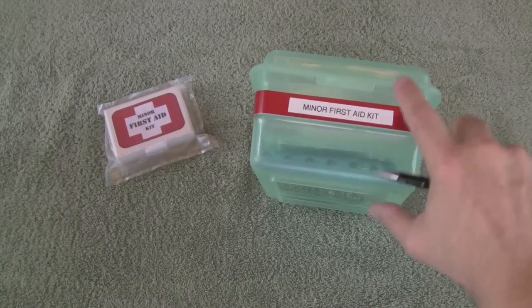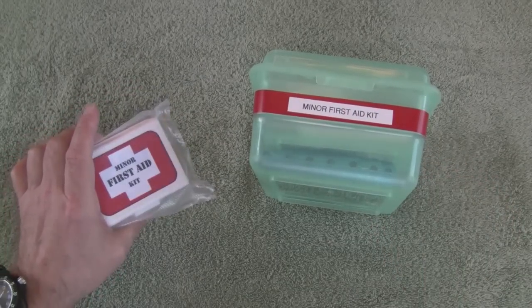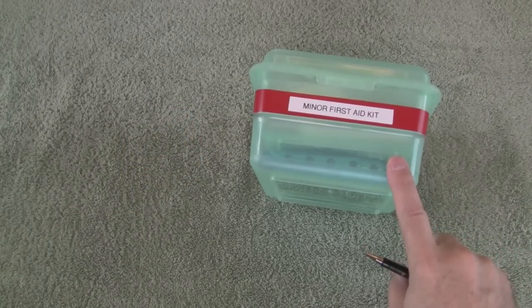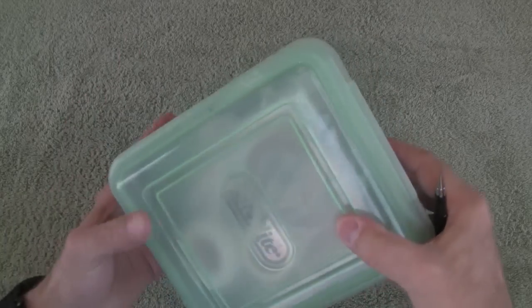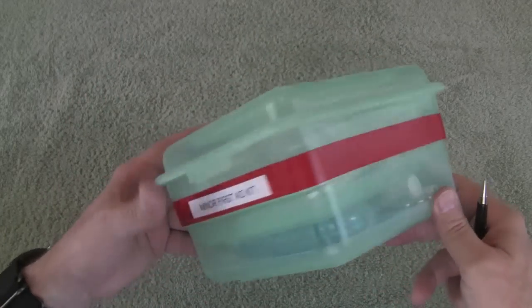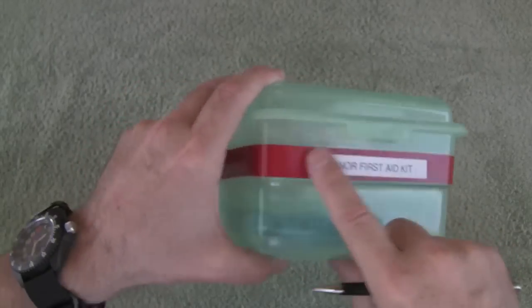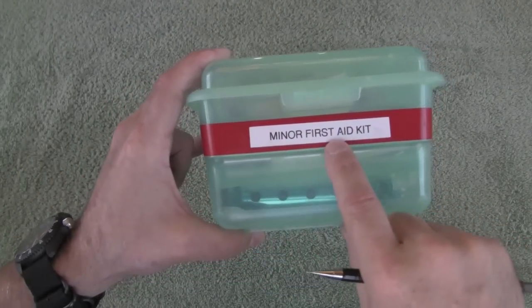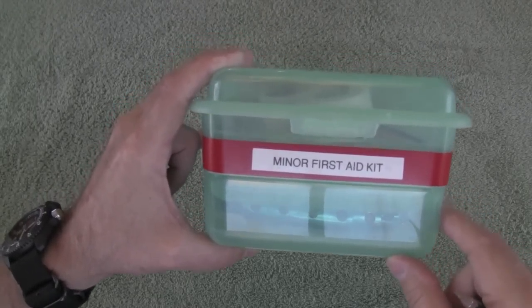We're going to do this in two parts. We'll go over the minor first aid kit first and then the pocket first aid kit second. This is the minor first aid kit that we use in our house. It sits in one of our kitchen cupboards, pretty easy to grab. It's in a Sterilite — I think these are CD cases — they're pretty inexpensive, $1.99 I believe. It has a piece of red electrical tape around the outside edge just to help identify it as the minor first aid kit, and that's actually what you see sitting on the shelf. Let's open it up and see what's inside.